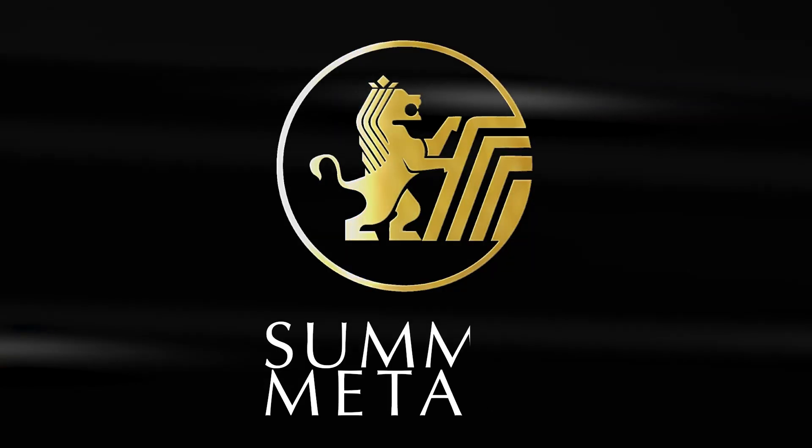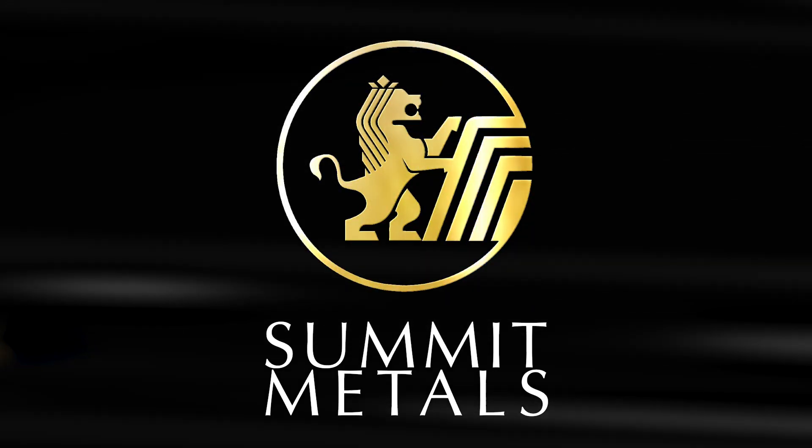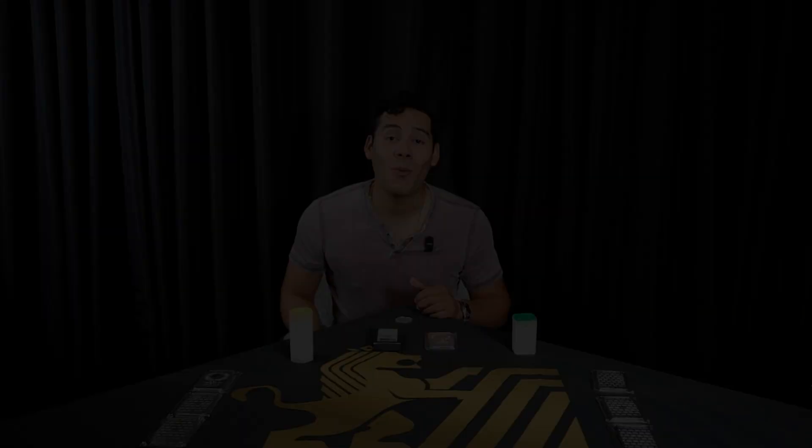Let's talk about it today. Welcome, everyone. My name is Jose and I'm a stacker just like y'all. Today we're going to be talking about three nine silver versus four nine silver — what is the difference, why do you use it, and is it important for you as a stacker to be concerned about?